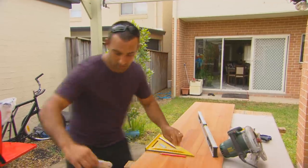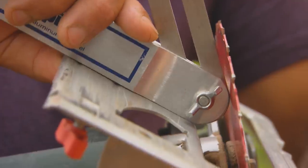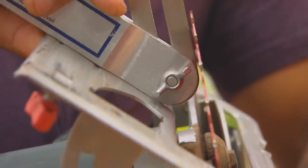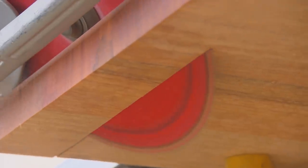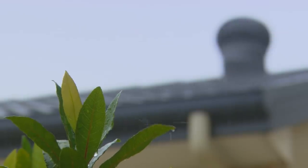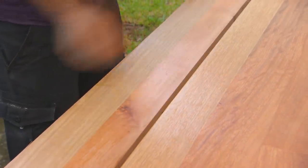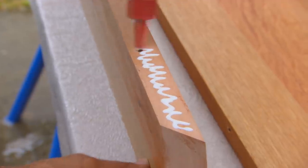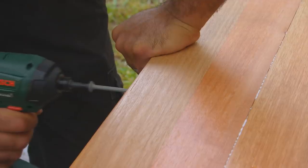Once you've got that angle, sit the bevel in place on the bench top and just mark it. Then use the bevel to set your circular saw blade to the same angle, and you're ready to cut. Usually when you laminate bench tops you glue and clamp them and wait for the glue to dry, but here we've got a wall behind so I can hide the fixings — I'll glue it and then screw it off so we can use the bench top right away.